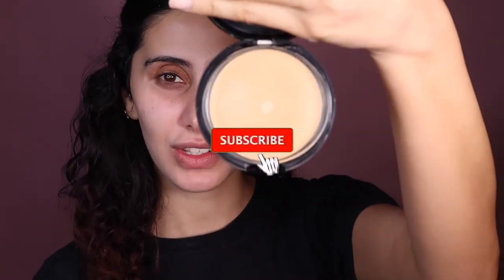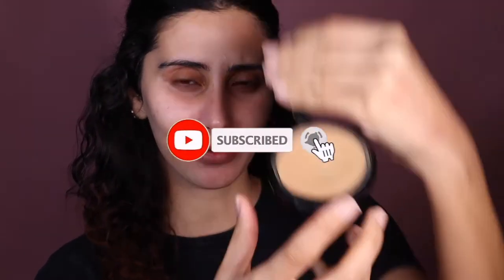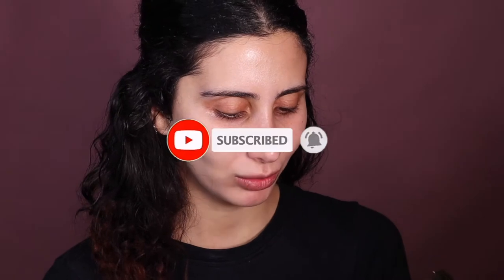Hey queens, welcome back! Today we're reviewing the Milani Cream to Powder Finish — it's a tongue twister. I keep saying it differently. Anyway, this powder I got a few months ago, I've used it a few times. As you can see, it's really hitting pan, which I'm quite shocked about because I don't use that much.